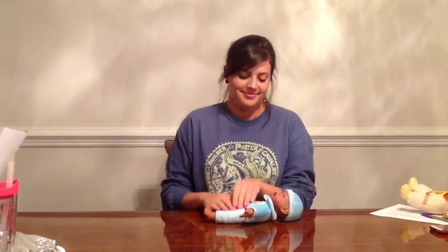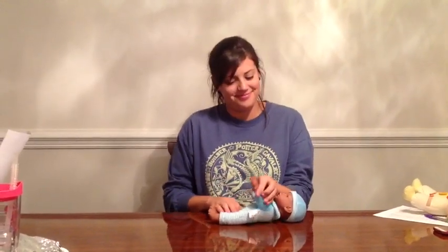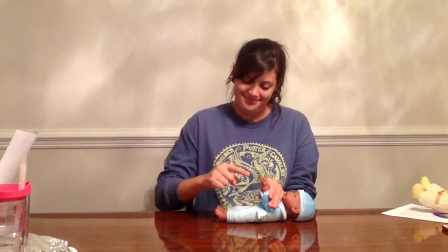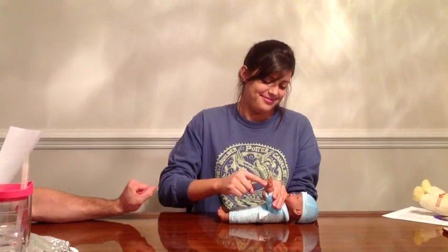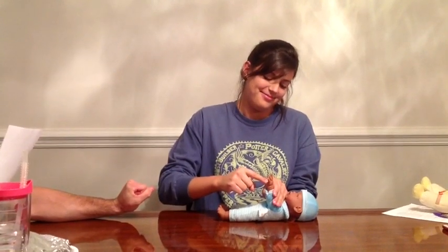The next primitive reflex is the palmar grasp. The position is supine with the head in the midline. The stimulus is to insert the finger on the ulnar side and press against the palm. The response is quick flexion and adduction of the fingers and sustained flexion and holding. That is the palmar grasp.